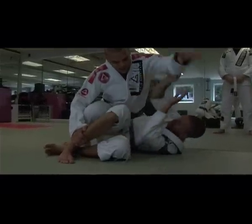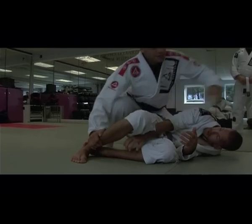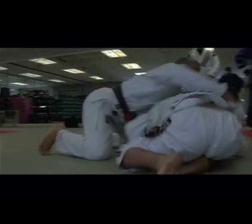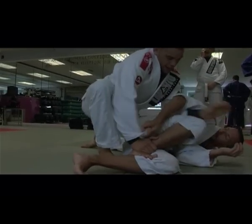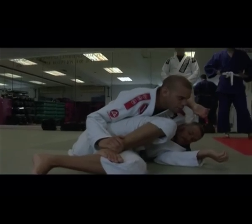If I just lunge on him, most of the time the guy is going to roll over there. So as soon as I pin his foot down, the guy will be like this. Make sure your hand will be underneath, so if the guy tries to roll, it doesn't work.